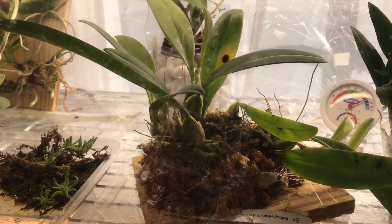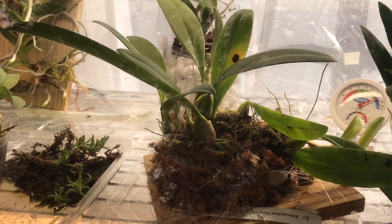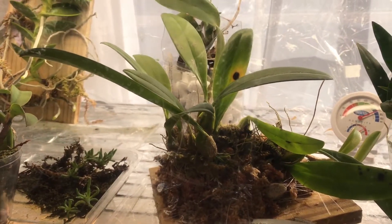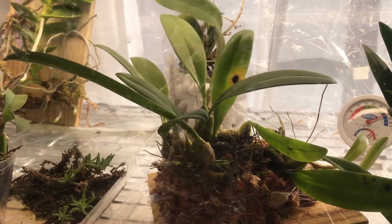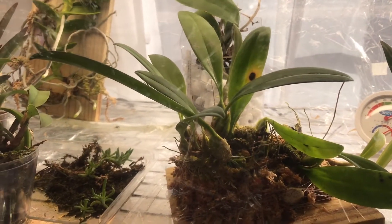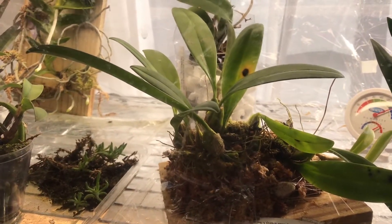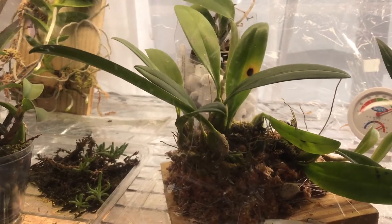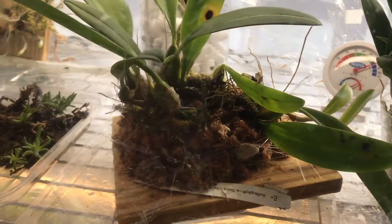Good morning everybody. I would just like to give an update on my mounted orchids and also some of the orchids that I put in transparent containers, and what are the benefits of using mounted orchids and also using transparent pots for your orchids.